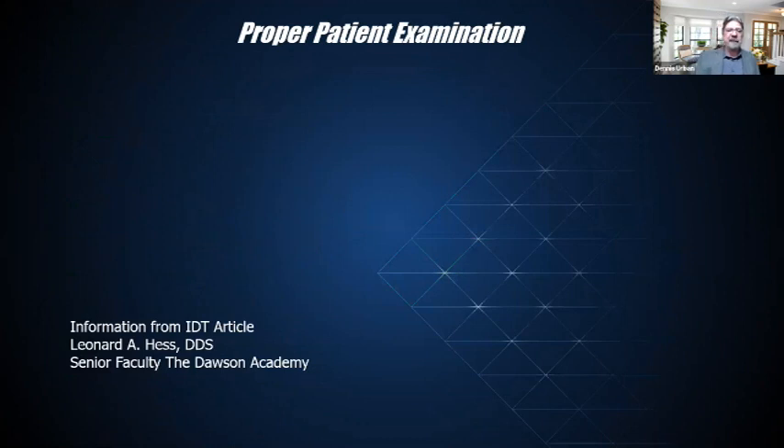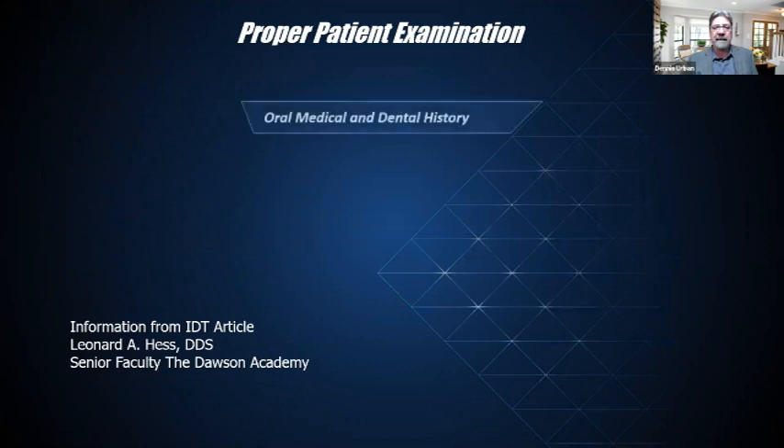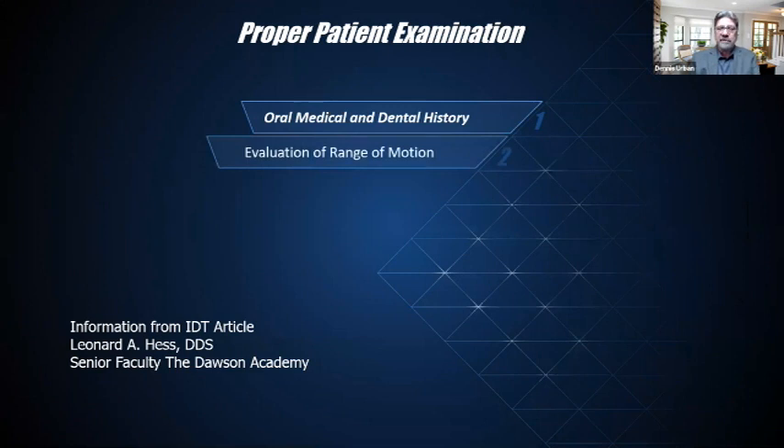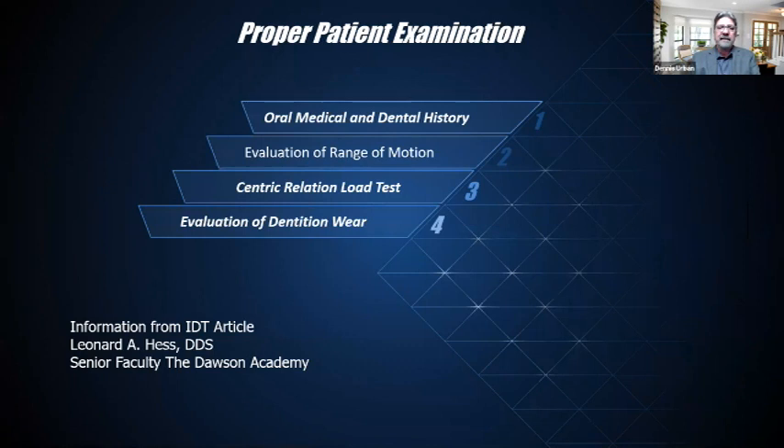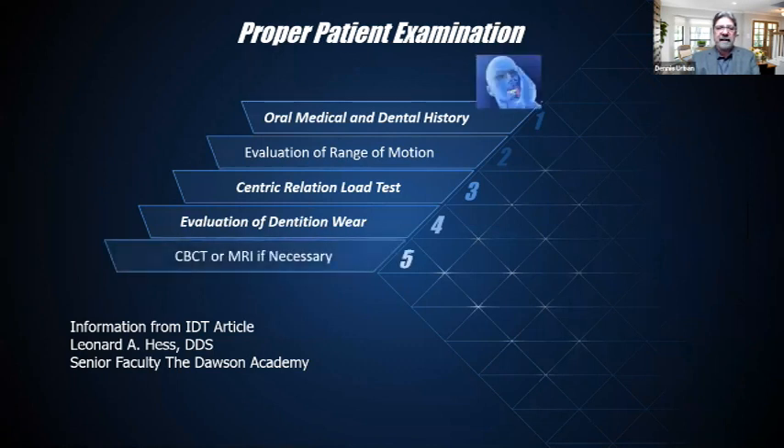This is information from an IDT article by Dr. Leonard Hess, a senior faculty member of the Dawson Academy. In examining the patient, we need their full medical and dental history, evaluation of the range of motion, centric relation load tests, and evaluation of dentition wear. A CBCT or MRI may be necessary. Most doctors and clinicians I speak to are doing CBCTs on most patients and MRIs if necessary.